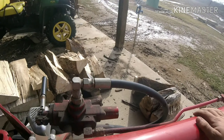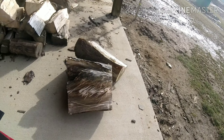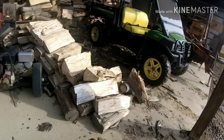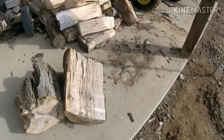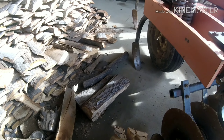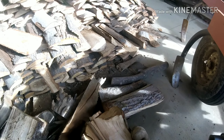20-ton log splitter. We put it under our roof all winter. Good engine — Briggs and Stratton, I think it's a Honda. Another piece of that same stringy stuff. Got a couple of different pieces here, these bigger, gnarly-looking pieces. That one just split right open.